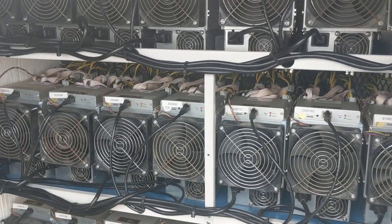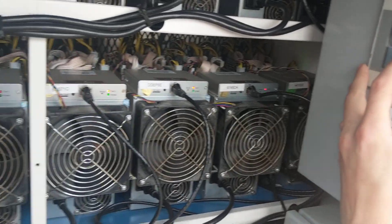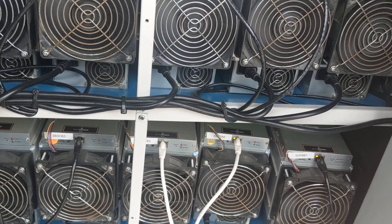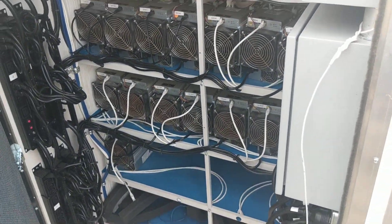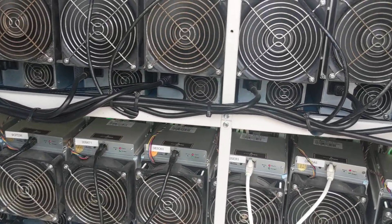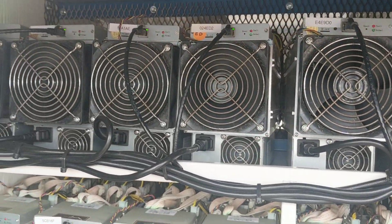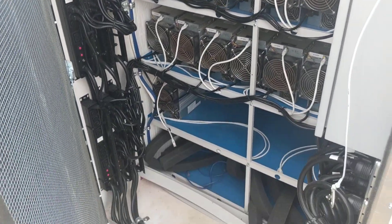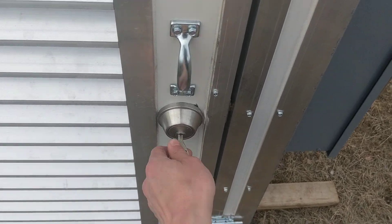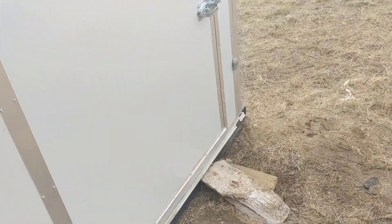These will all fire up automatically, but I'll just accelerate the process. I just jacked them all on instantly. That's pretty much it.